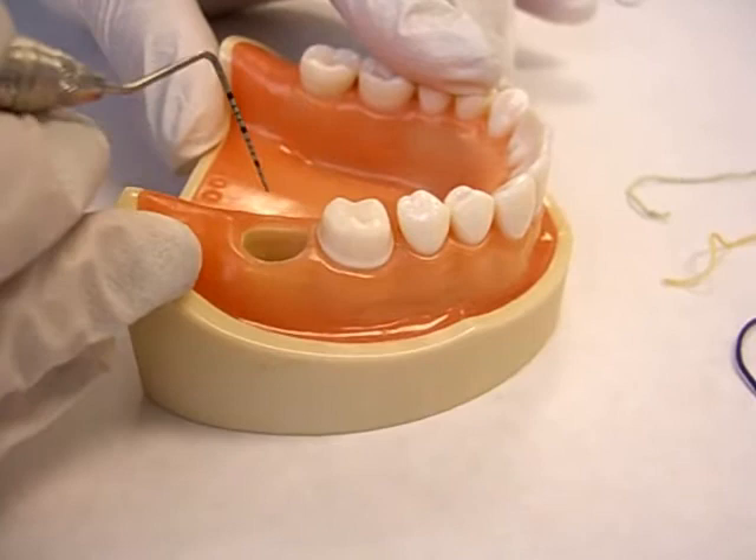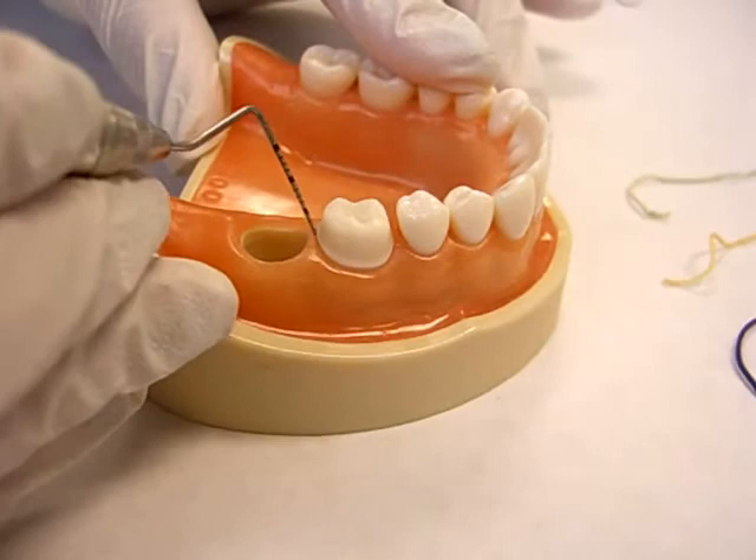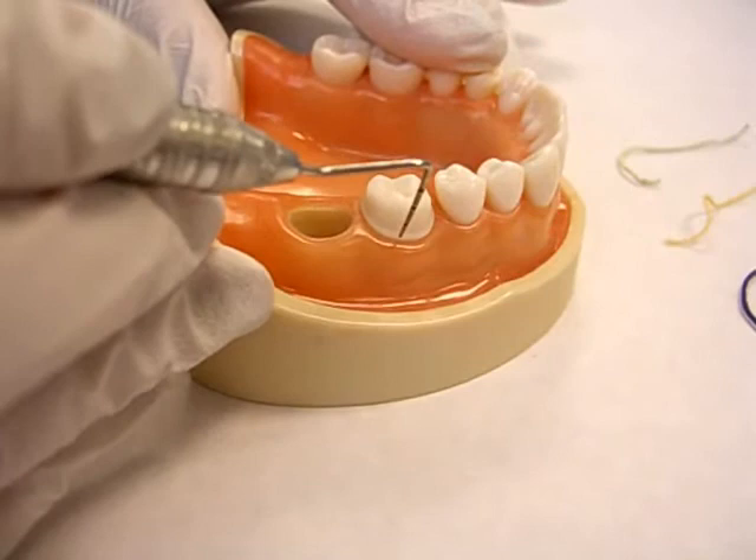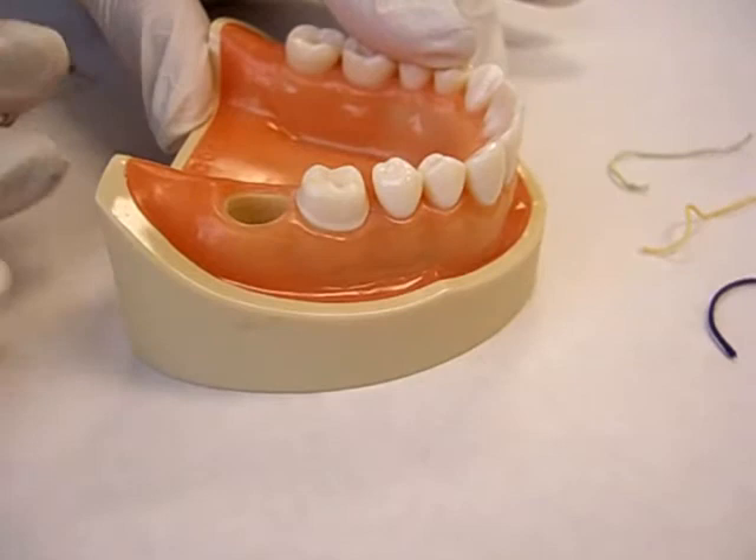When doing this, you shouldn't get any bleeding if your tissues are healthy. I want you to notice, Dr. Antonelli, how the probing might be a little bit deeper on the interproximal area. You have more space for the cord in this area than you would have on the facial or the lingual. You have more tissue there. That is why we're going to start the cord packing from the interproximal area.